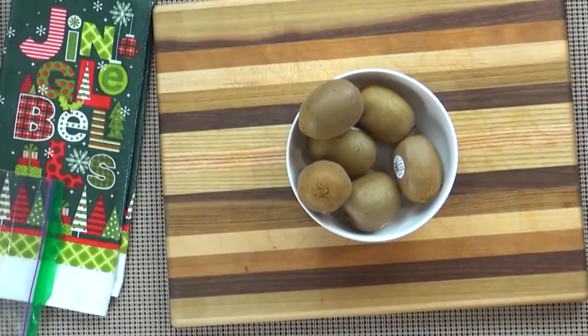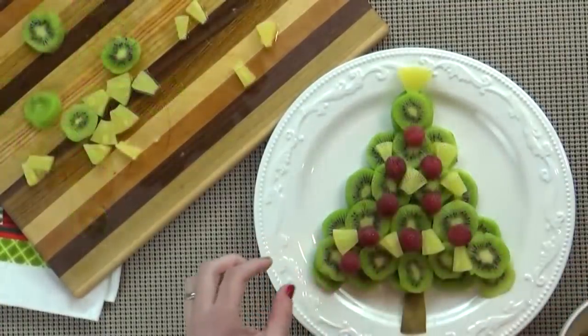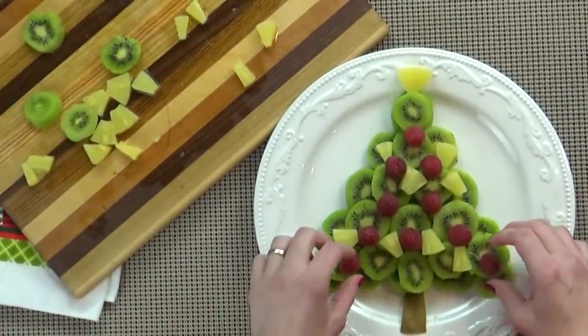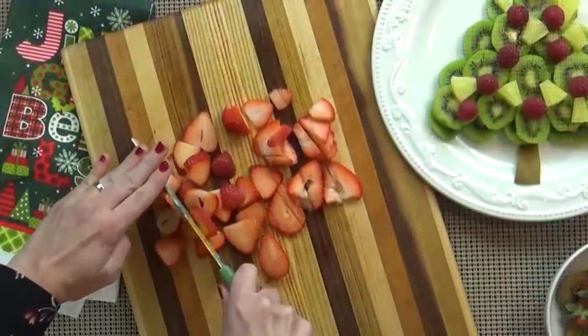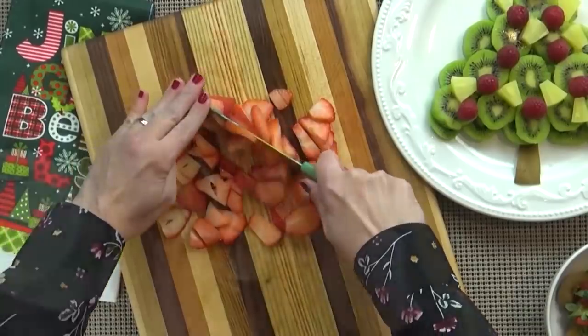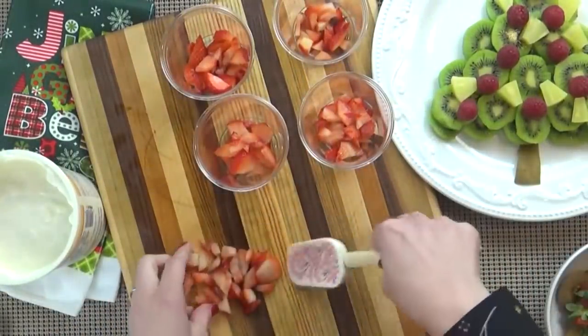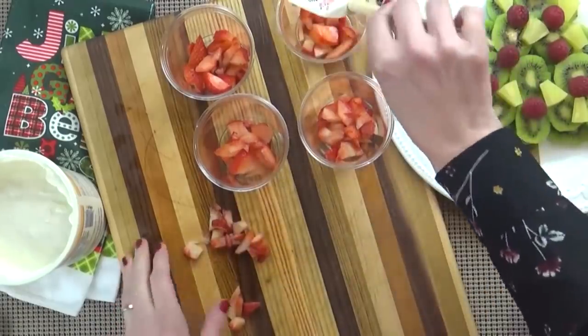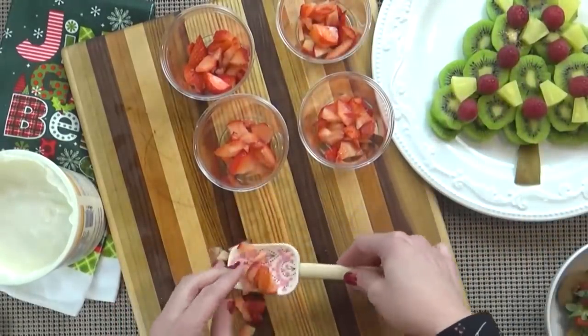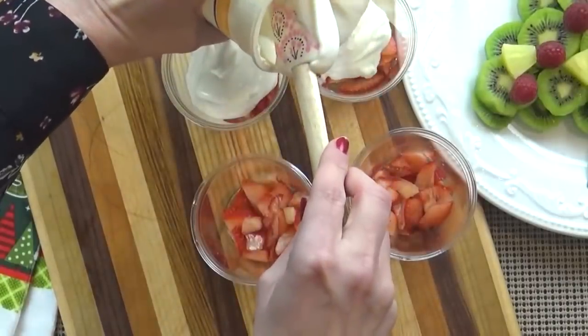Starting with the fruit platter, go ahead and get all of your kiwis peeled and sliced. Arrange them in a Christmas tree shape, then add your other fruits and there you have it. For the yogurt parfaits, start by slicing up your strawberries and getting them into the bottom of your cups. I like to use a short clear cup so you can see all of the yummy layers. After the strawberries, add a layer of vanilla yogurt.